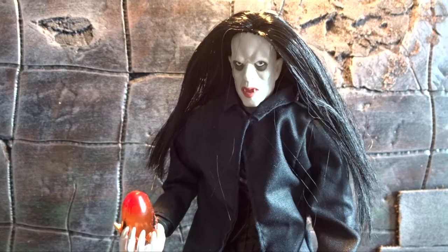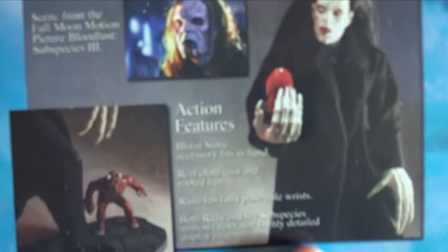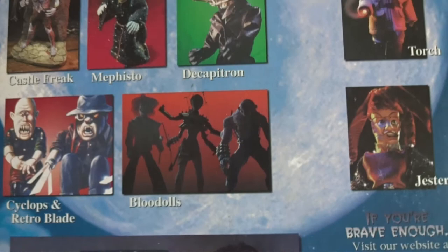Here we have Radu inside the packaging along with his demon minion and the Bloodstone. And on the back of the box there are some pictures of the figure and some of the other figures available from Full Moon Toys and the Full Moon Movies.